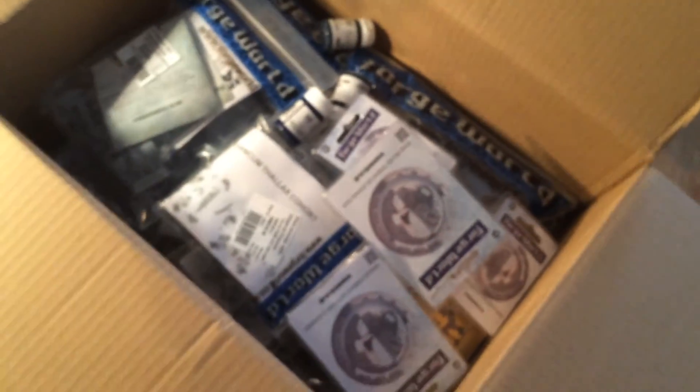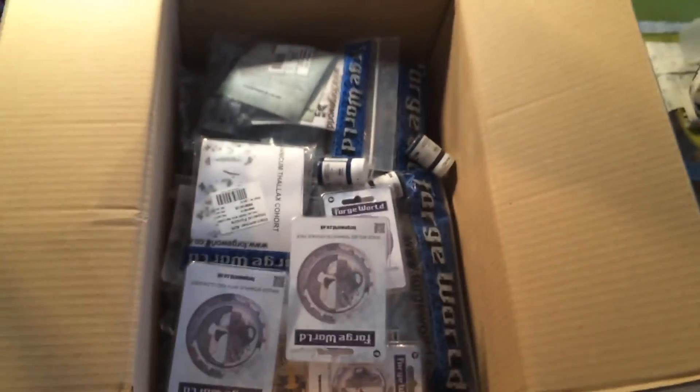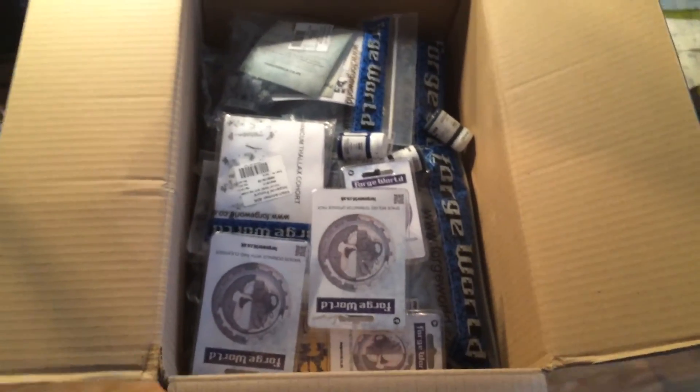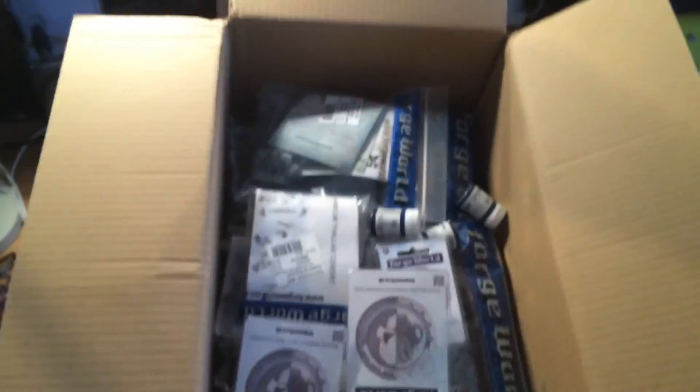That's it, that's my unboxing. Subscribe to my channel, hit like, and please leave a comment if you want to see more. I can show you a sneak peek of my painting area. See you guys, bye!